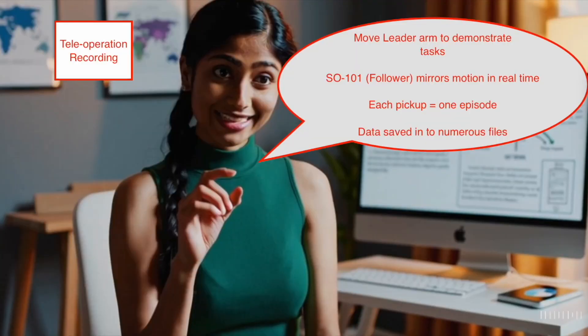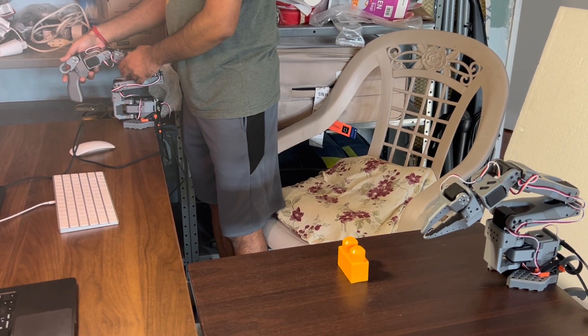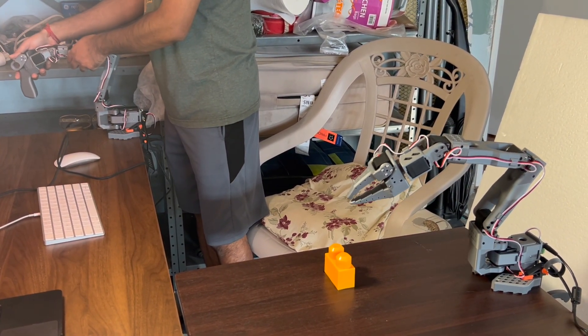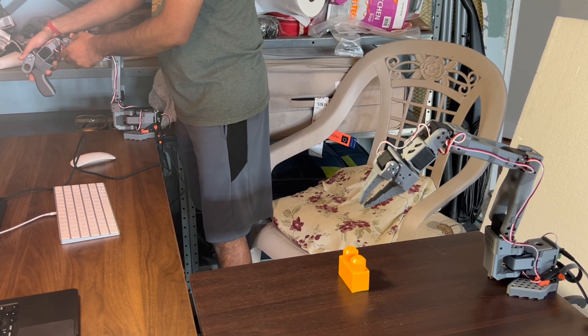Once calibrated, we record teleoperation episodes. We move the leader arm to demonstrate the task and the follower mirrors the motion live. Each pickup is stored as one episode. Once both arms are calibrated, we can start teleoperation recording. I'm manually guiding the leader arm through the full Lego pickup motion — reaching toward the block, closing the gripper, and lifting slightly.